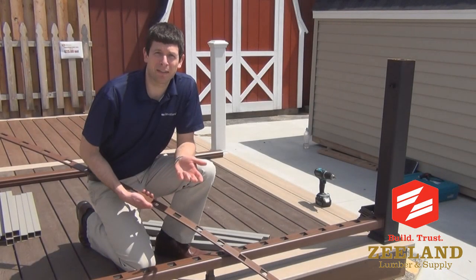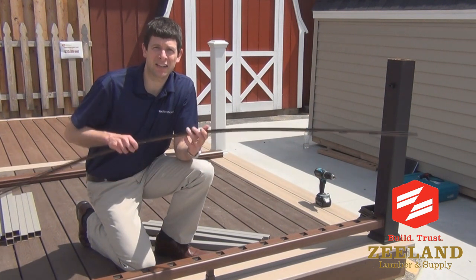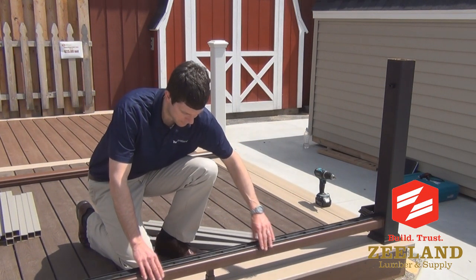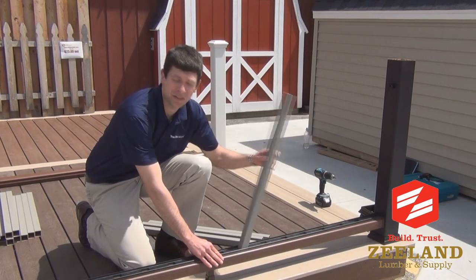Now we're going to mount the balusters to the top and bottom rail. The trick here is we're going to take our top baluster spacer, flip it over, and mount it on top of our bottom spacer. So we line the holes up, and then we mount each of our balusters into place.